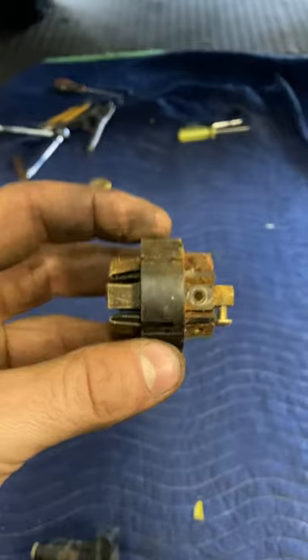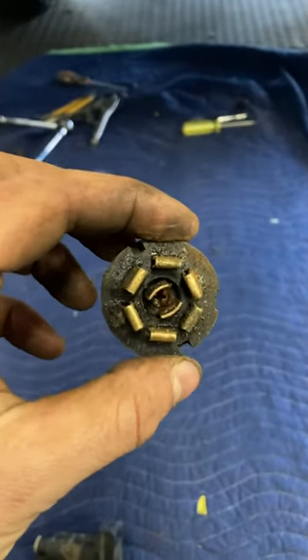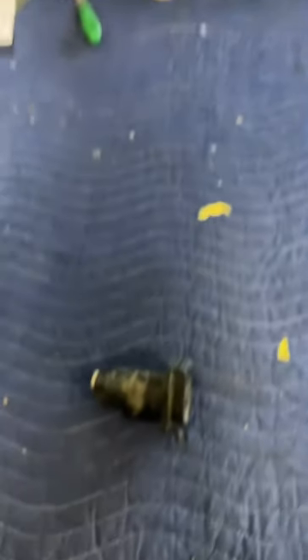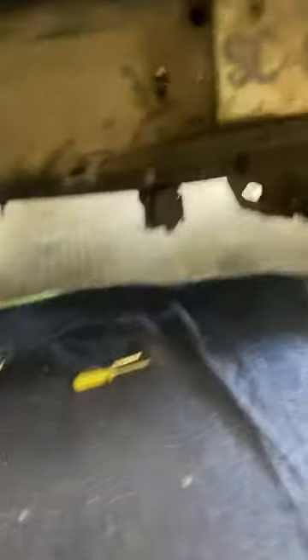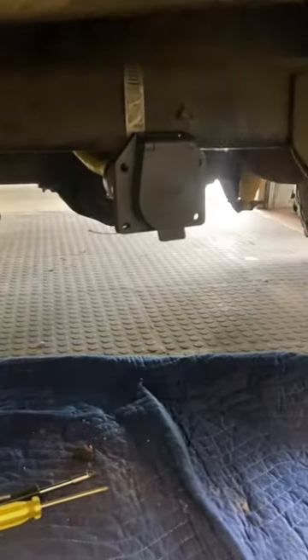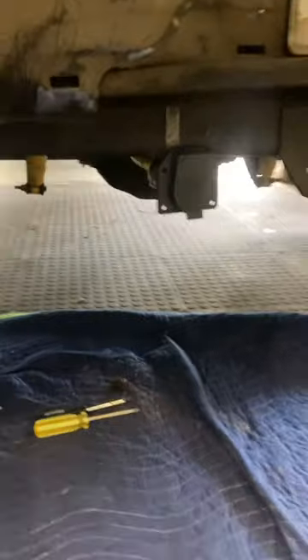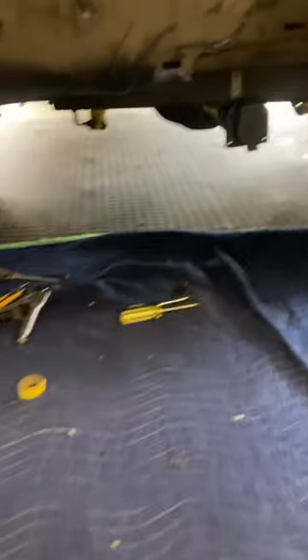I didn't even know that these came apart until today. So I went to Canadian Tire and picked up a new connector. It's already installed — it's on there. It's Reese, which I believe is good quality stuff. It took me 10 minutes to wire that in.